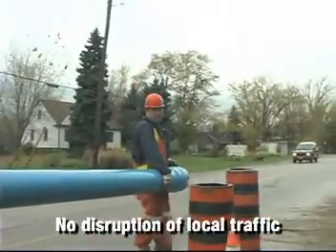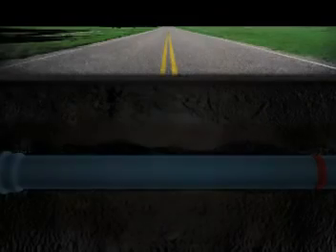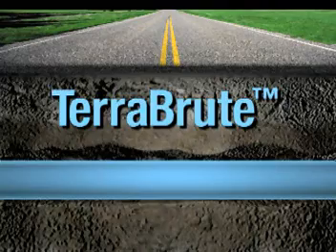TerraBrute's versatility allows it to be installed without disrupting local traffic. And TerraBrute uses standard off-the-shelf fittings for an all-PVC system with no new materials to manage. Most important, you get the performance, reliability and long life you've come to expect from your PVC system.